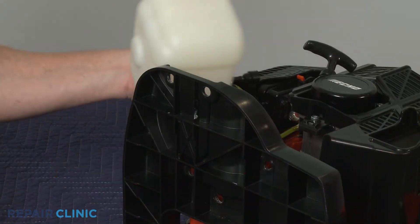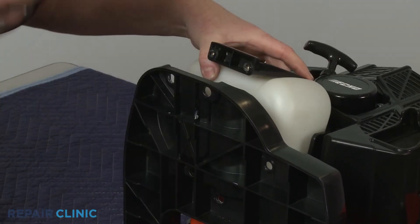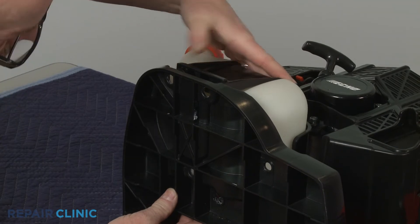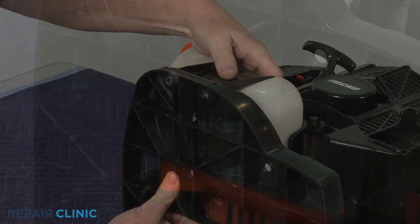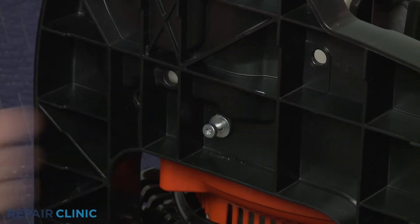Re-align the retainer on the fuel tank, then re-position the assembly on the frame. Confirm that the washers are in place on the screws, then thread the four screws to secure the retainer.